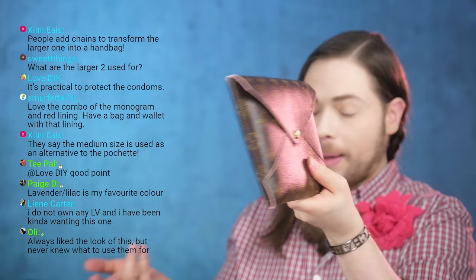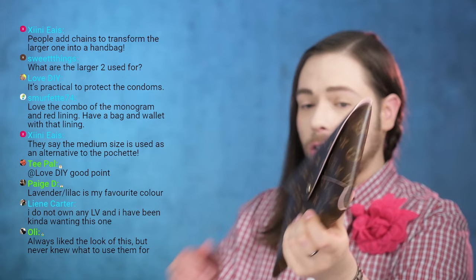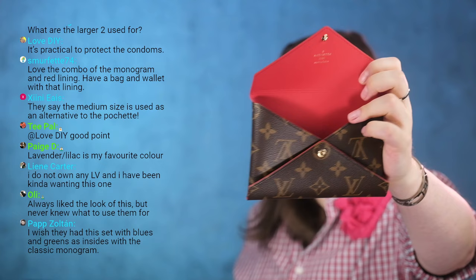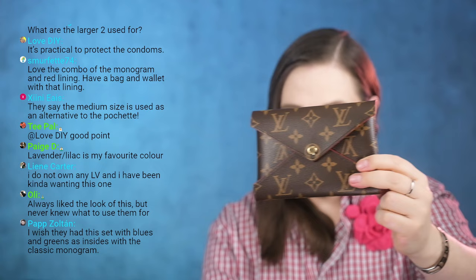The biggest pouch fits the iPad mini perfectly. You could also wear it as a little clutch — a lot of people have written to me saying they use it this way. It still fits a wallet, and it would just be a little more rounded. The medium size is usually meant for small cosmetic items, but a passport and car keys can fit in there as well.